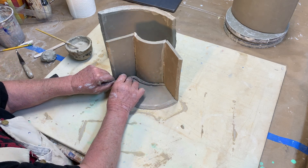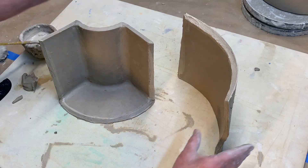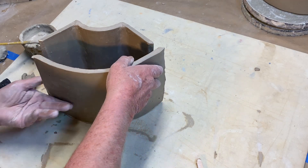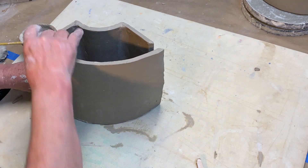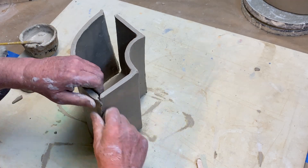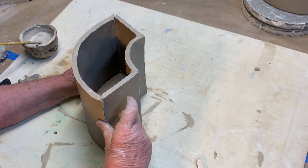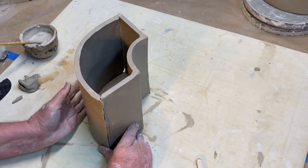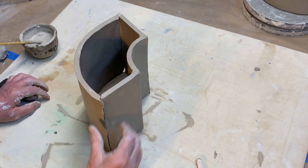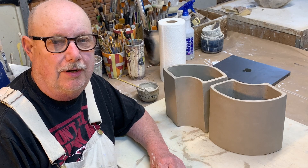I'll put a little worm of clay in there, press it all down, and spend some time fussing with it to make sure all the joints are nice and tight. Got all that nice and tight — put this last piece on. I'll make another little snake, put it in that final joint, clean it up a little bit, and there we go — we're done.